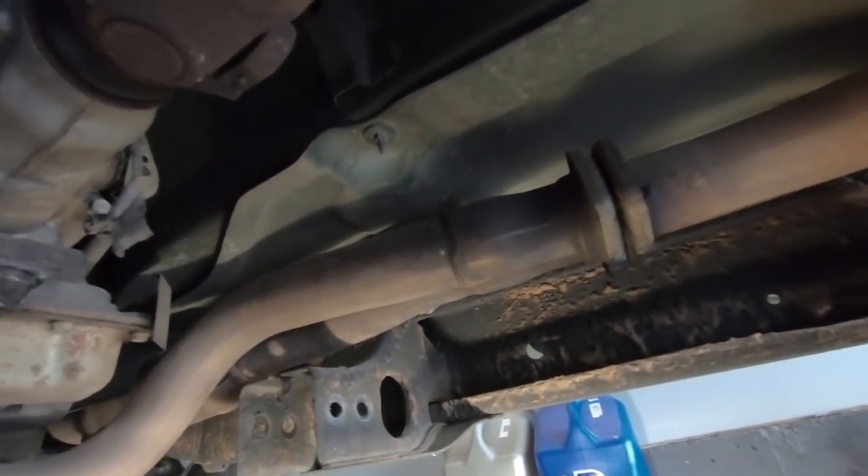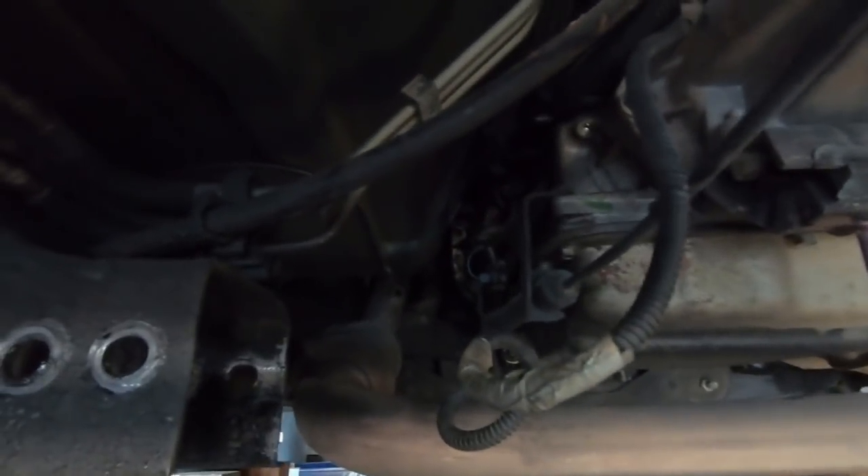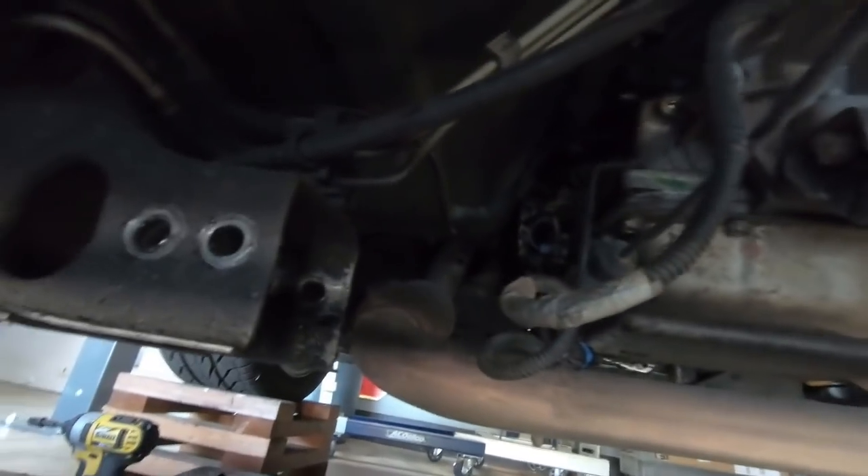Now that the trans cross member is completely out, you have a couple of different options. You can take the exhaust loose here at the Y pipe, which I think I'm going to do. I'm probably also going to take it loose up top by the manifolds. I did go ahead and take the oxygen sensor out on the driver's side. You're probably going to want to take a seven-eighths wrench and grab that oxygen sensor and the other one up top before you loosen this up. I'm going to go ahead and get the exhaust unbolted so this transmission will come down like it's supposed to.